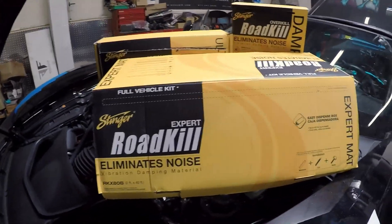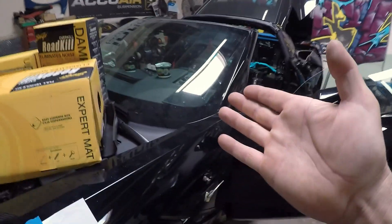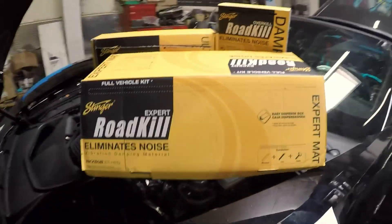Hey guys, on today's video we're going to be talking about deadening materials and deadening. This is our SEMA project vehicle — it's being built for SEMA. Right now I am doing door deadening; I'm just working on the doors today.